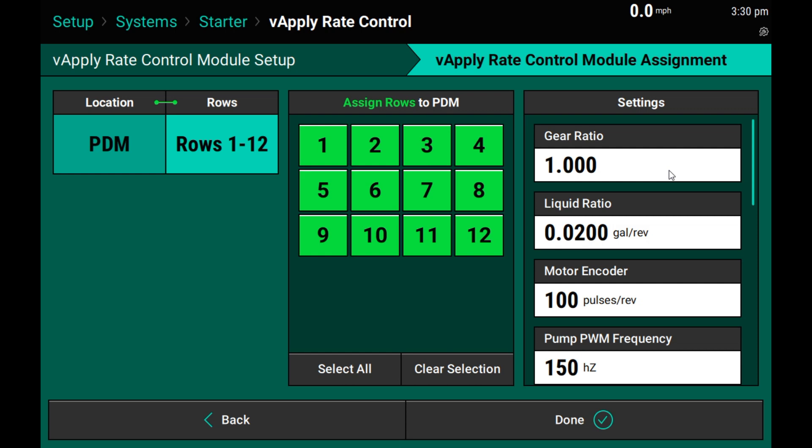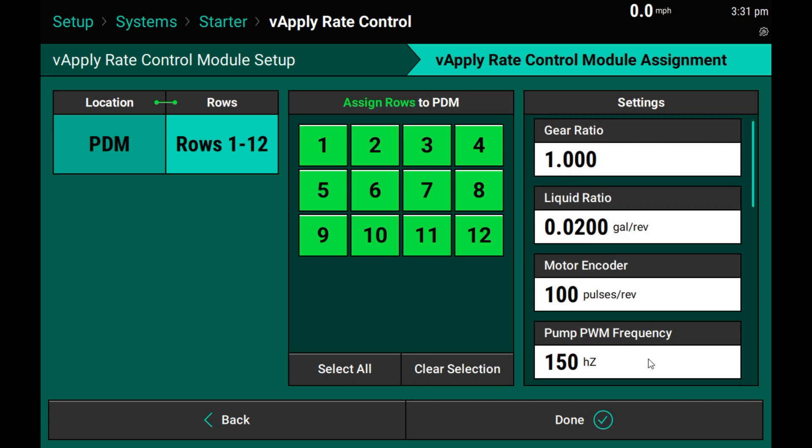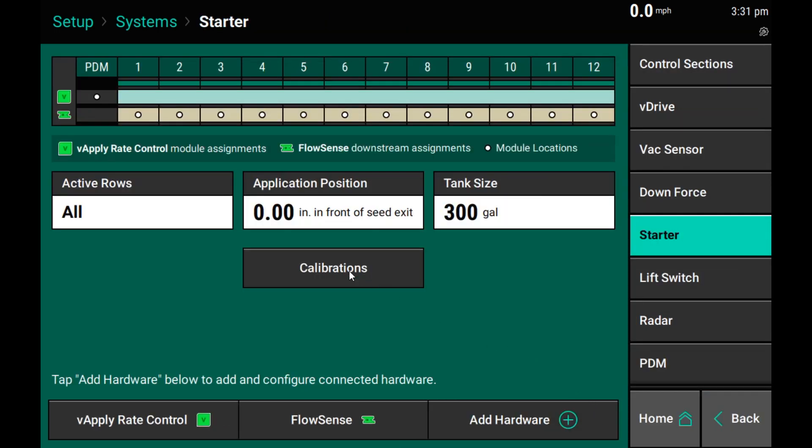Gear ratio is the ratio of the driven pump divided by the driver motor — how many turns does your motor have to make in order to spin your pump one revolution? For our liquid ratio, we are going to display how many gallons your positive displacement pump produces each revolution of the pump. This information is found in the pump manufacturer's owner manual. The motor encoder is the number of pulses your shaft speed sensor detects per revolution of your driving motor. And finally, pump PWM frequency is the frequency needed to control the solenoid on your PWM valve. Once you've selected these values and hit done, we can move on to our calibration.